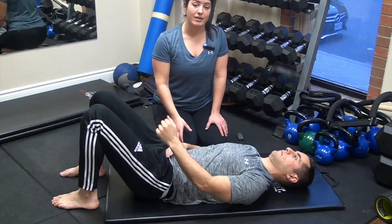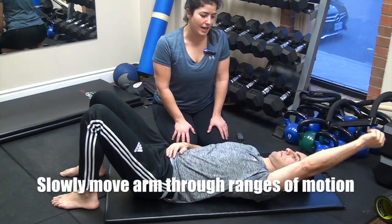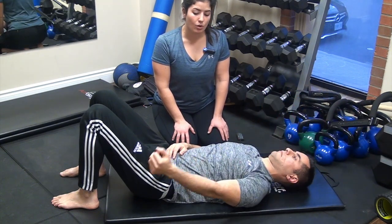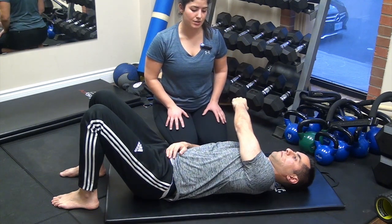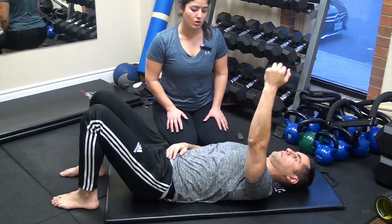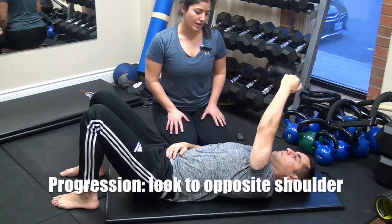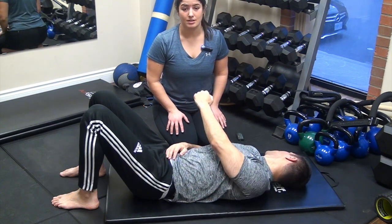You can play around with some arm movement to intensify the stretch — going above your head and back down, or bringing your arms straight across your body and back out. You can also play around with the neck position, looking in the opposite direction while moving your arm up and down or across the body.